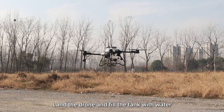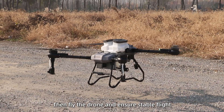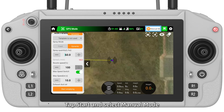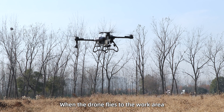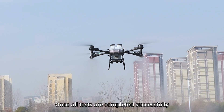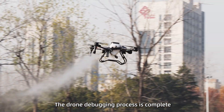Full load test next. Land the drone and fill the tank with water, then fly the drone and ensure stable flight. In the EFT app, tap Start and select Manual mode. Choose Fixed or Dynamic for the spray mode and set the parameters. When the drone flies to the work area, turn on the pump and check if the drone sprays normally. Once all tests are completed successfully, the drone debugging process is completed.